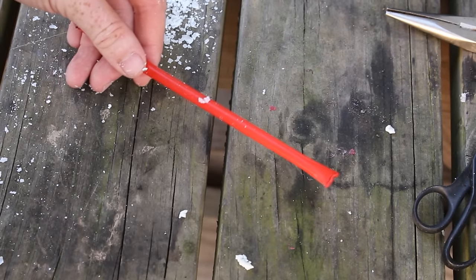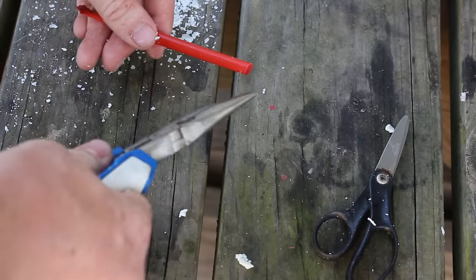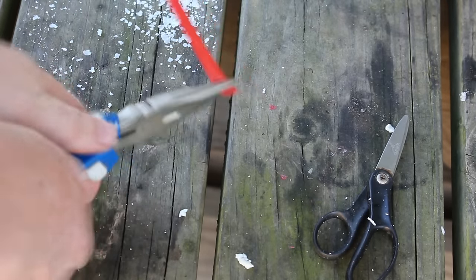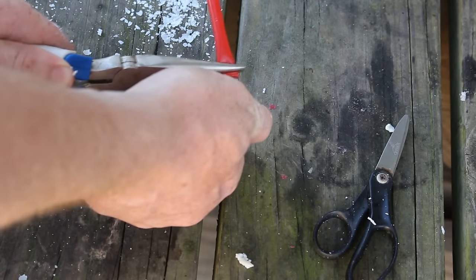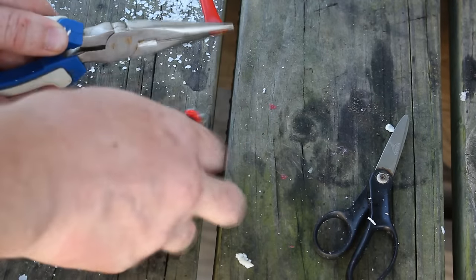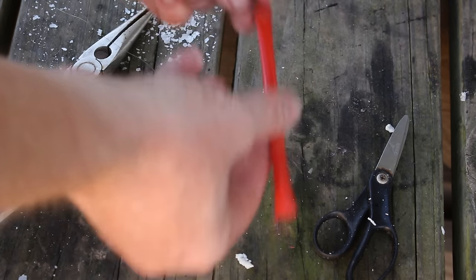When you're using a pencil float, you only want about one-fifth of the float to stick out of the water — you want the top to just barely poke out. In this case I had too much straw, so it's really simple: just clip the end off, pinch it, burn it shut, and you've adjusted the length of your float. Super easy way to get your float dialed in.